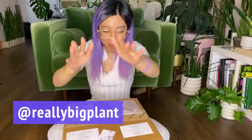Hi everyone, it's Caitlin from Really Big Plant. Thank you so much for joining me for this video. We are doing an unboxing of some plants that I ordered from Plant Arena. Hooray!